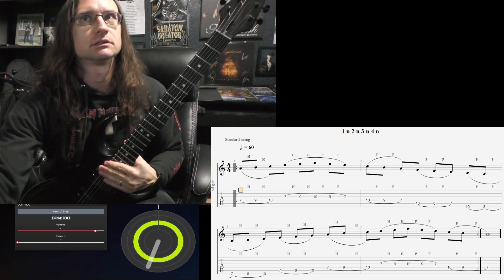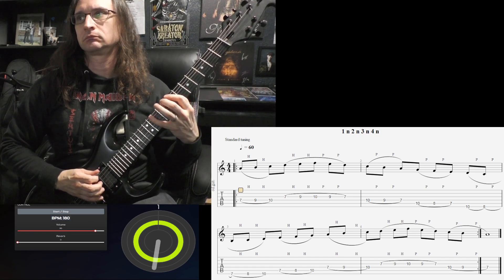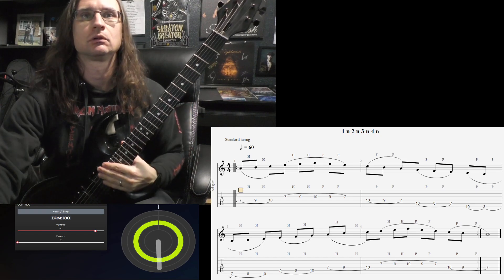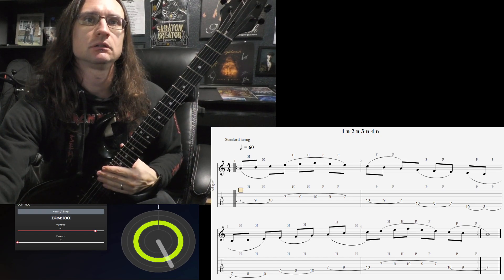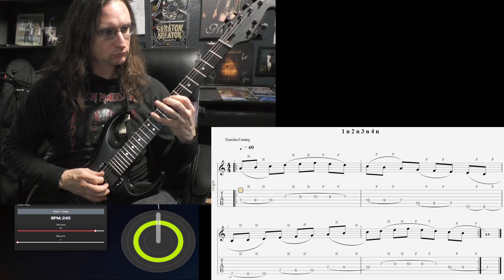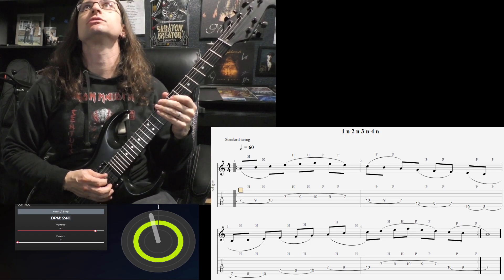180. One, two, one, two, three, four. 240. One, two, one, two, three, four. Repeats. One, two, one, two, three, four.